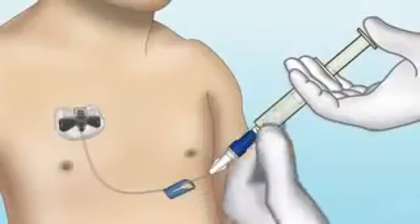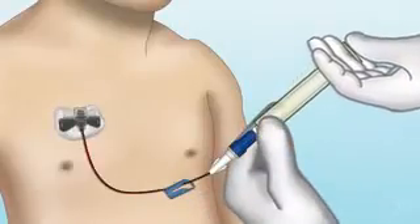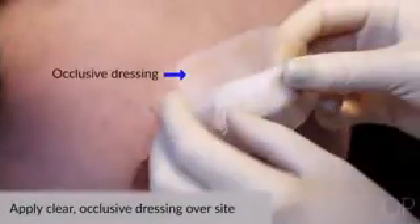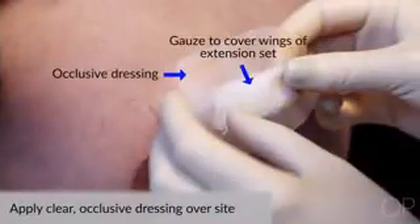Gently flush with 3-10 mLs of normal saline or aspirate for blood return to verify proper placement. Apply an occlusive dressing. If necessary, cover the wings of the extension set with a folded 2x2 gauze to prevent inadvertent removal of the needle when taking off the occlusive dressing.